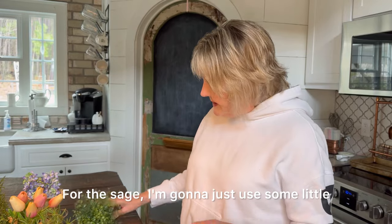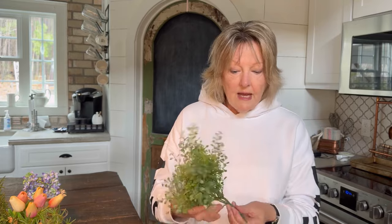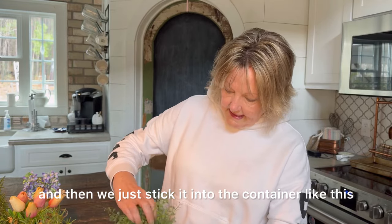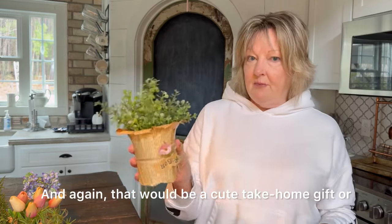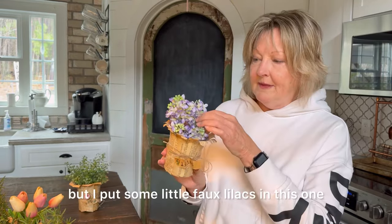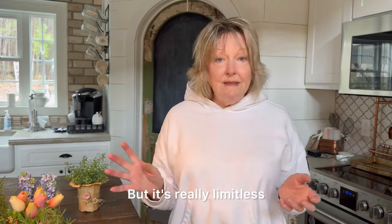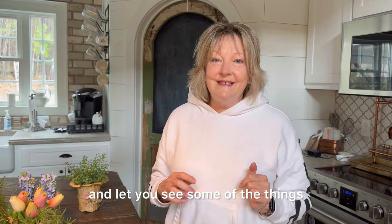For the sage pot, I'm going to use some little faux greenery. This is just one little bundle, but it's too tall if you leave the stem straight, so I'm just bending the stem up and sticking it into the container — see how cute that looks. That would be a cute take-home gift or table decoration. I put some little faux lilacs in the lilac pot since our lilacs aren't in bloom yet. It's really limitless what you can do with these. I'm going to take you over to the table and let you see some of the things I've done.